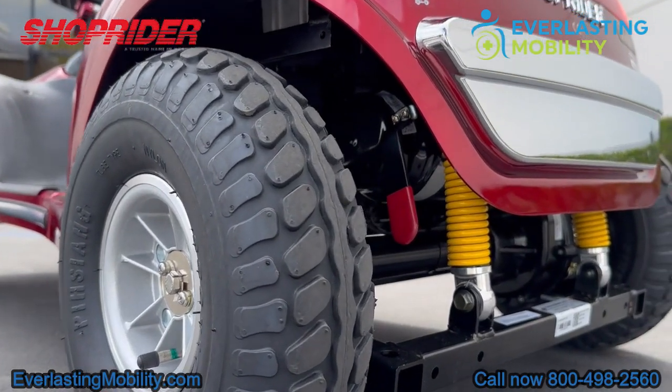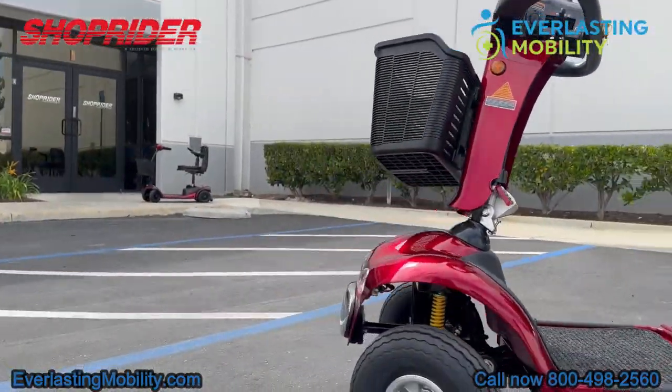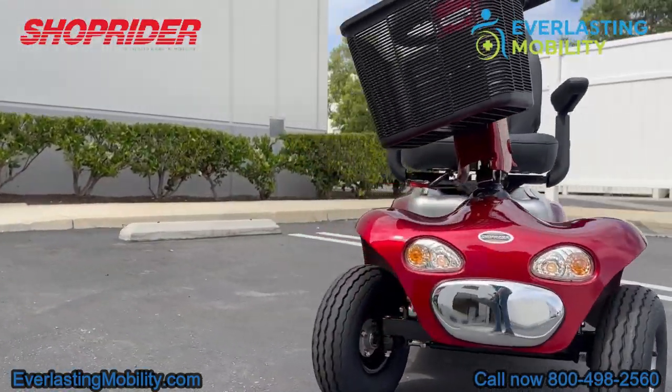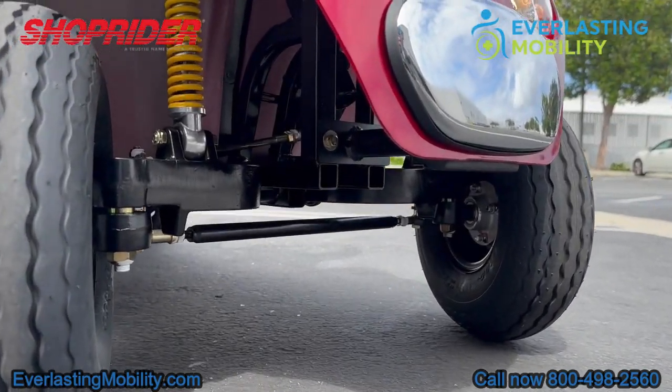On the back of the scooter there are two springs that support the user with a rear suspension. In addition to that, there is a front suspension on the scooter as well. There are two springs on the front, giving you a lot of support when going over rougher terrain.